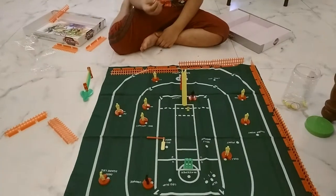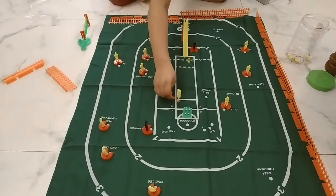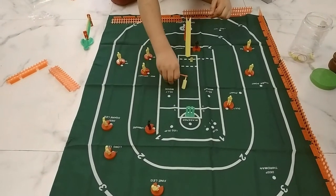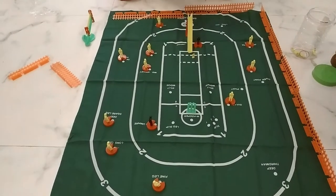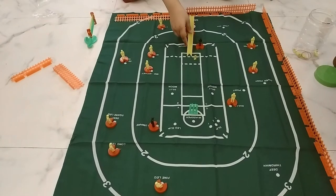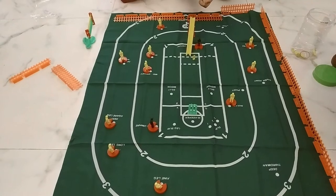So there it is, all set up. Now we have the marble and we keep the bat like this. Throw the marble down — it's not coming. It's flicking out so I have to do it from here this way. It comes from this side.